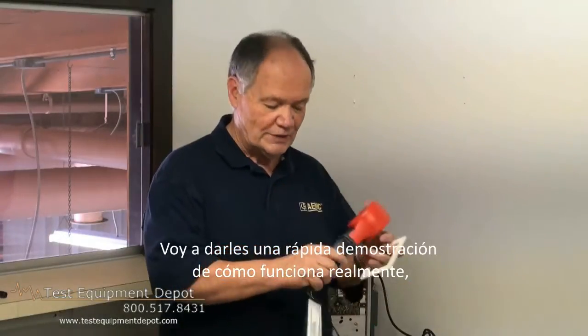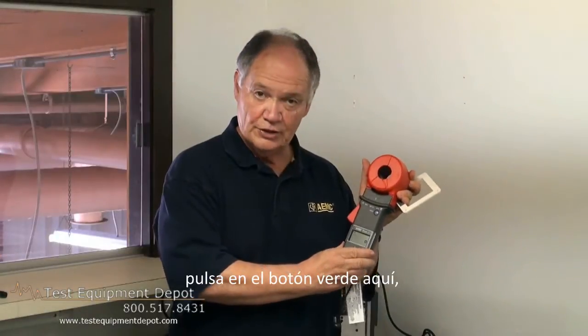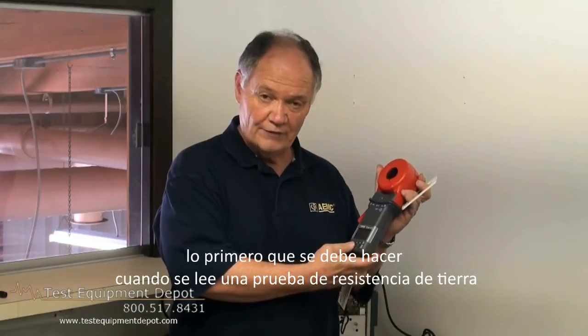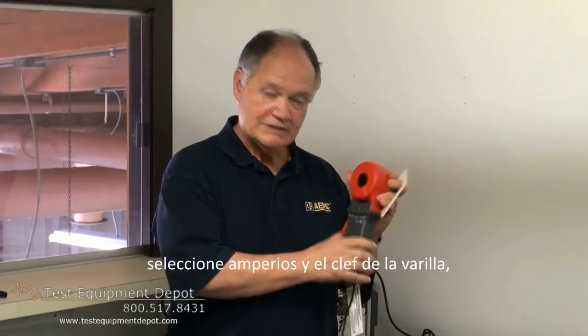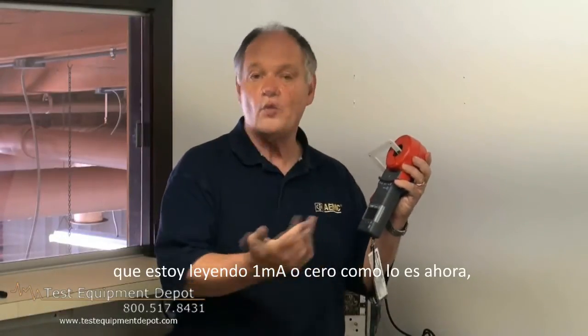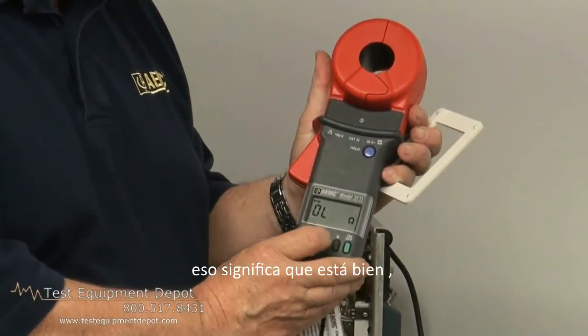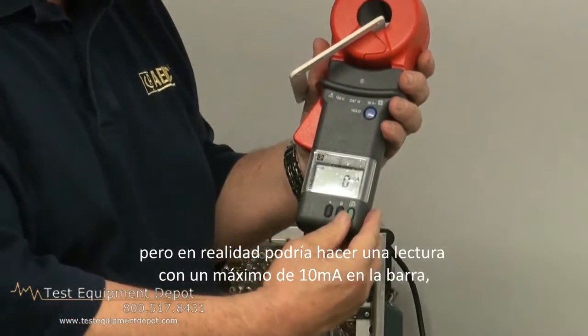I'm going to give you a quick demonstration of how it actually works. We press the green button here and turn it on. First thing you should always do when you read a ground rod — remember, we don't have to disconnect this rod; the rod is still connected. We select amps and clamp it on the rod. I'm reading one milliamp, or zero, as it is right now, so that means it's fine. I don't have any problems. But I could actually make a reading with up to 10 amps of current on the rod.